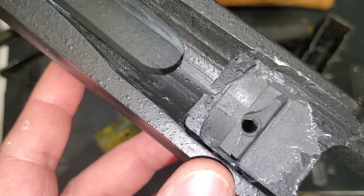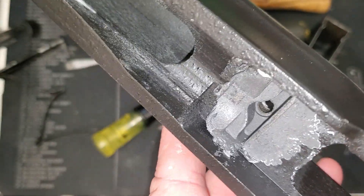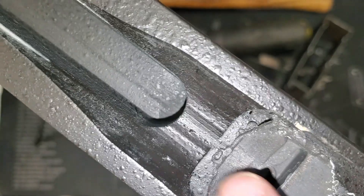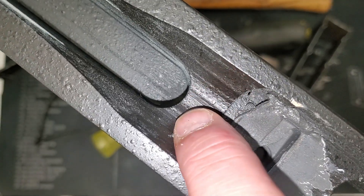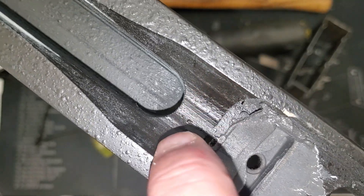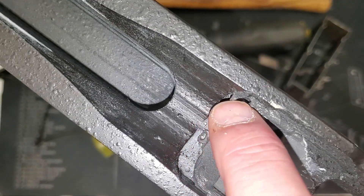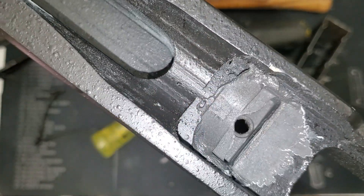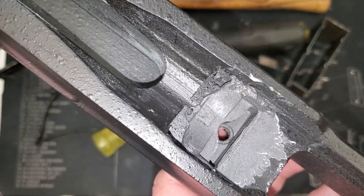Next morning — we've got the bedding done. The bedding looks fantastic; there's a nice solid bed around the front lug. But we do have a hollow area ahead of the bedding and some space near the chamber. So I'm going to mix up a little more bedding compound, fill in this void, and push it out around the chamber area. I'll get it mixed up and set it again — catch you in a bit.